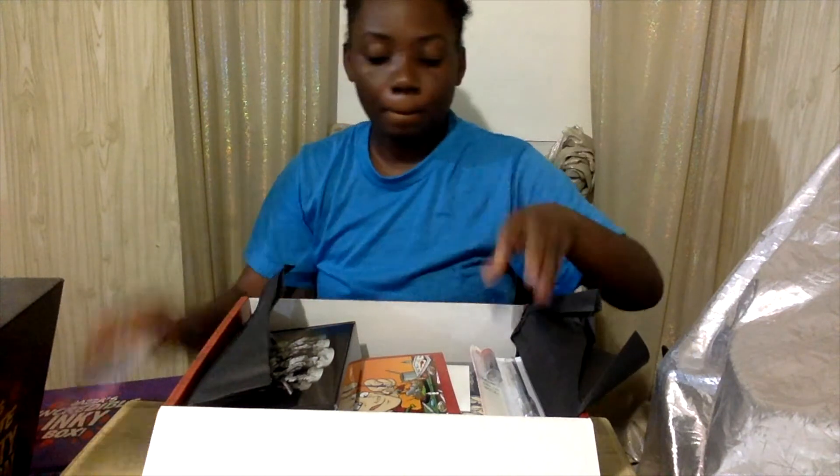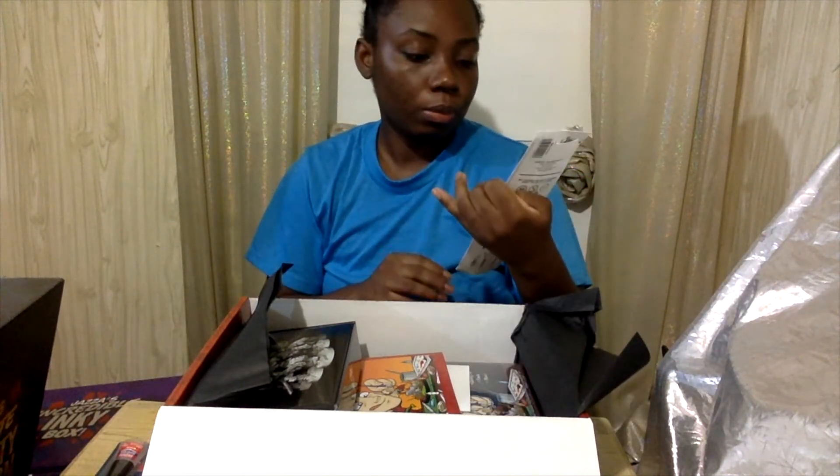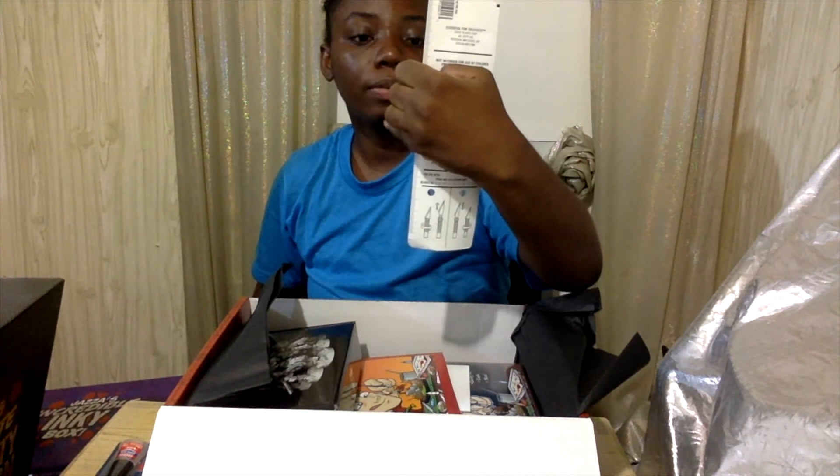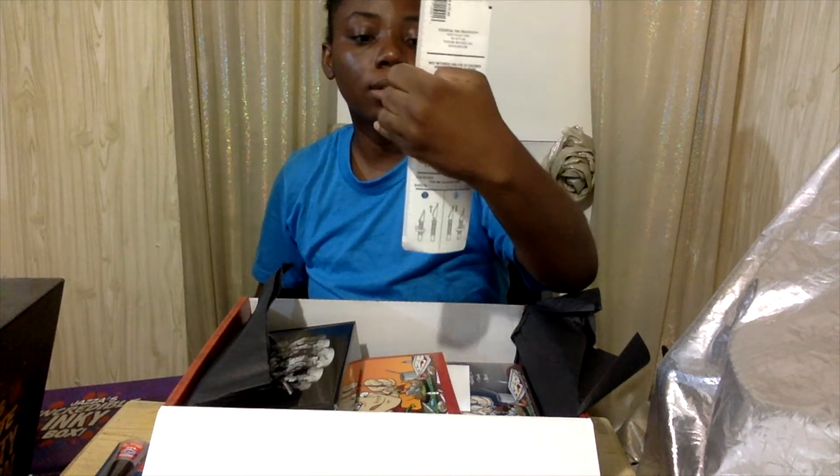What is this? Super glue. Exacto knife? I'm looking at the Exacto brand.